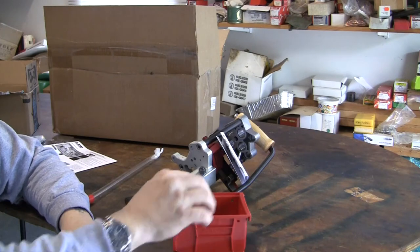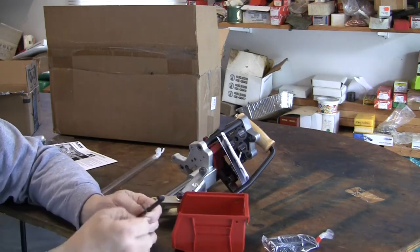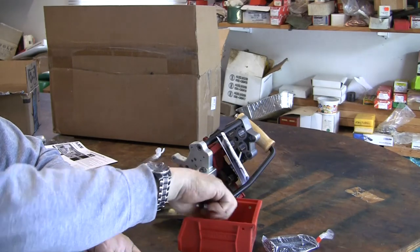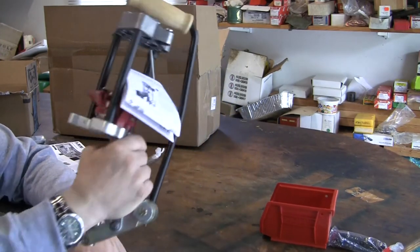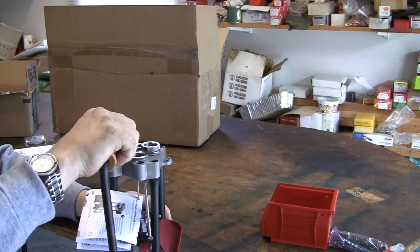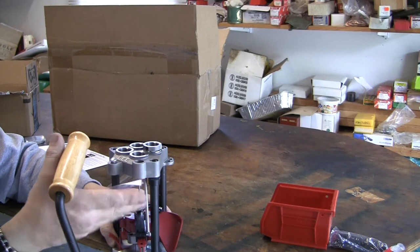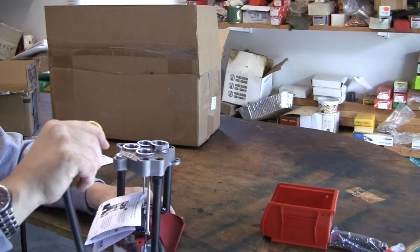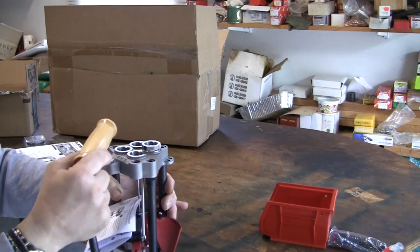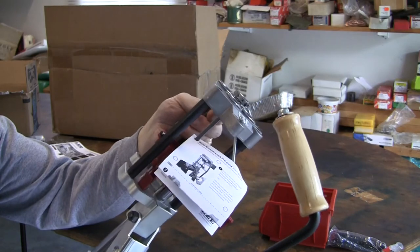The only things that come with it are the bin, two allen wrenches, a mounting bracket for mounting it on the stand, and two priming arms — large and small. The instructions are pinned on this center part. It looks like it's assembled — you don't have to assemble anything at all. And that's about it for what you get in the box.